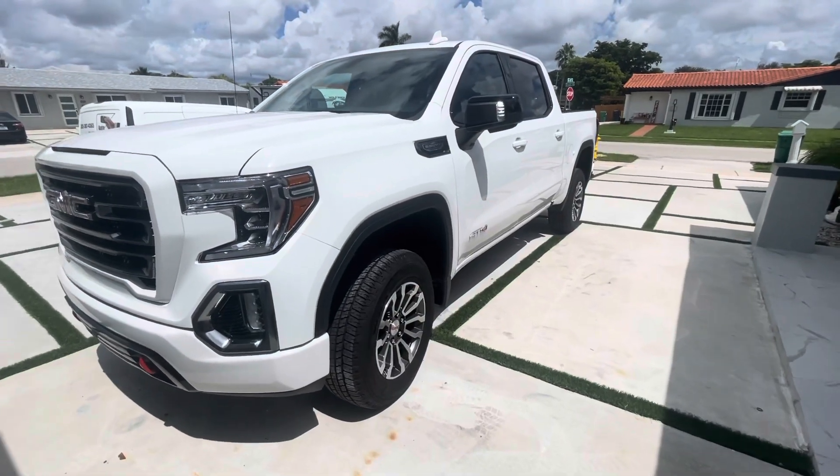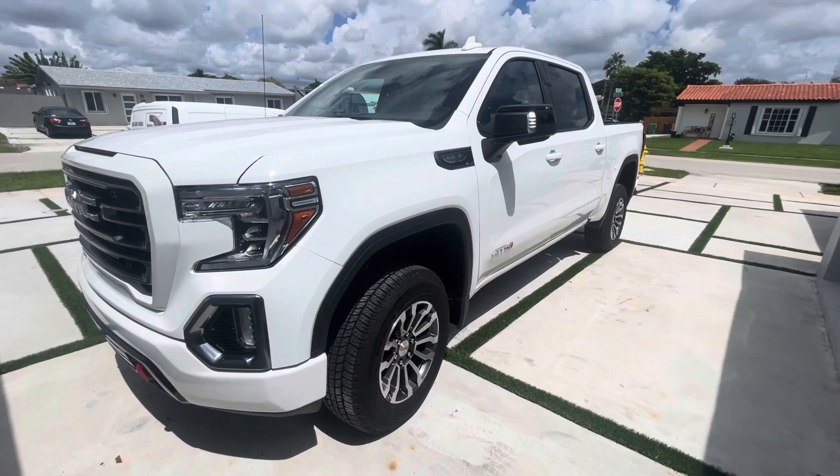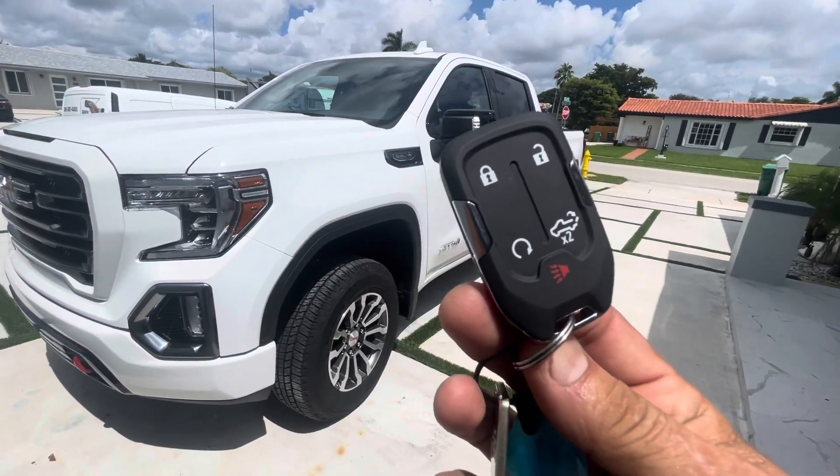We got ourselves a 2021 GMC pickup truck, brand new. Basically, this alarm system that comes from factory — the only way it works is if somebody opens the door.